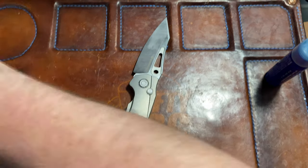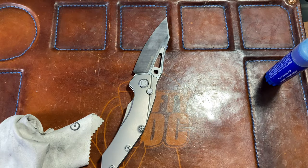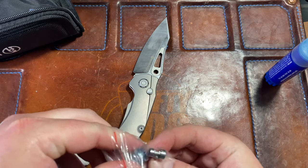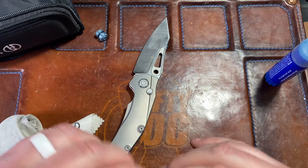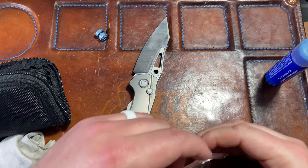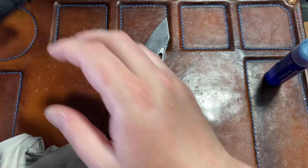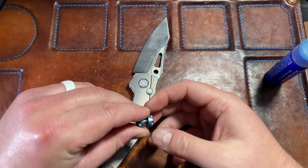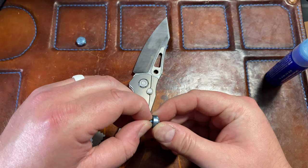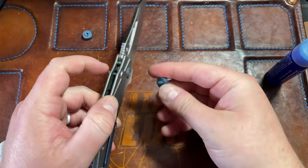In the case it comes with a whole set of hardware including thumb studs and a button, which I think is awesome. I do wish they maybe went with a different color, but it doesn't make sense when you think about it because the backspacer is blue and the accents are blue — I said that in the unboxing and then I was like, wait, that's kind of dumb. Let me see if these are just a better fit.